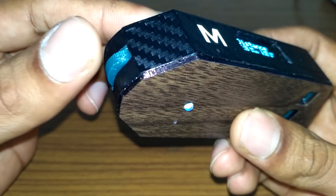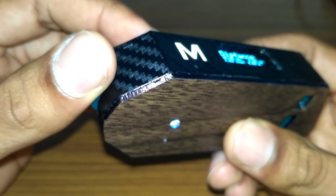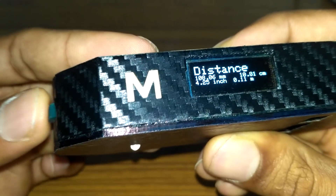Roller mode uses the encoder wheel to give us the distance or length of a curved line or curved surface. As you can see, when I turn the encoder wheel on the left, the value on the display changes.